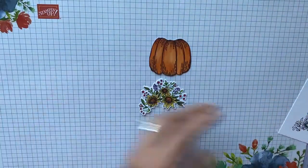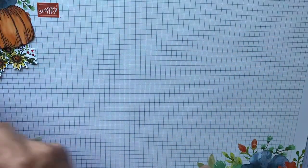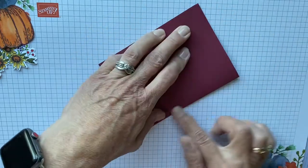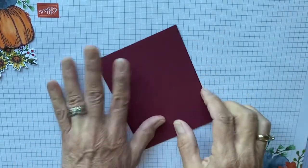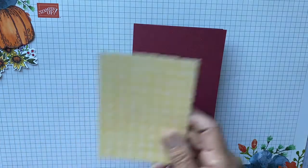Once you do the coloring, I'm going to show you how quick and easy this is to assemble. This is a fun, mass-producible card. If you like coloring, you're going to love this. The coloring on this is super simple. So don't let the coloring throw you because there's really nothing to it.